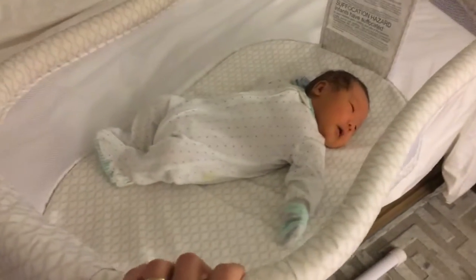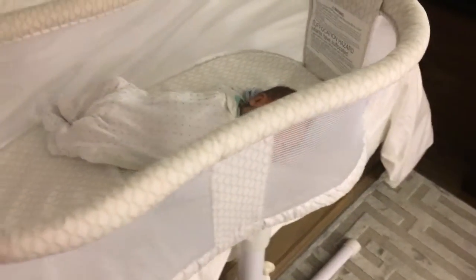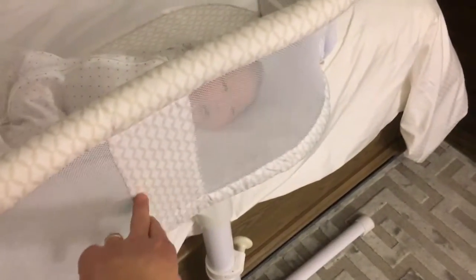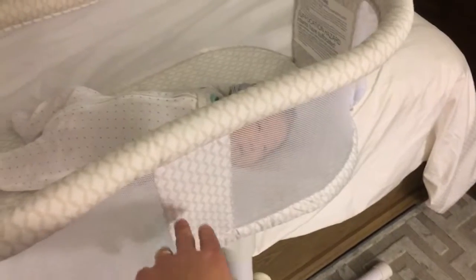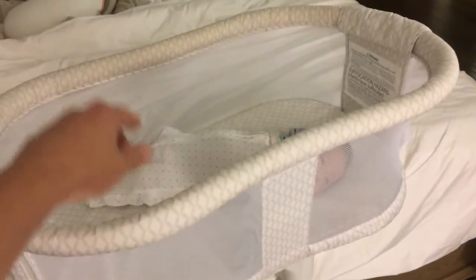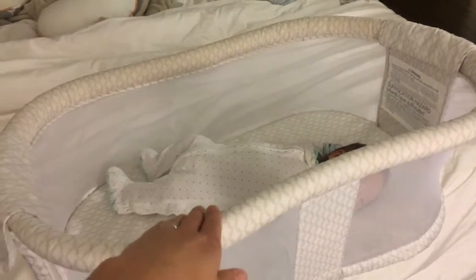There are basically two versions of this. You have one version that's plain like this, and you have another one that has a night light, three lullabies, three songs, and like a vibrator. I'll have the link for both of these below. I bought this on Amazon.